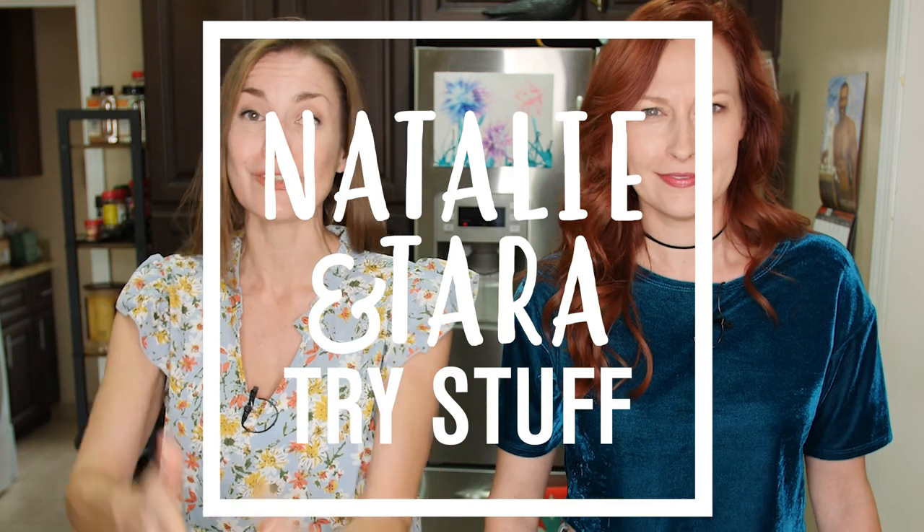Hey, I'm Tara. I'm Natalie. And this is Natalie and Tara Try Stuff, a show in which you try stuff for the first time and hopefully inspiring you to try new things too.